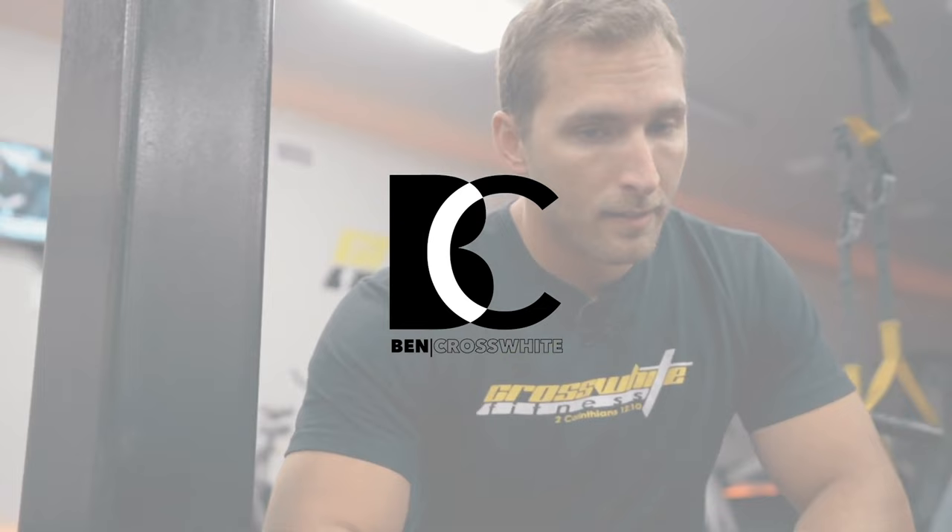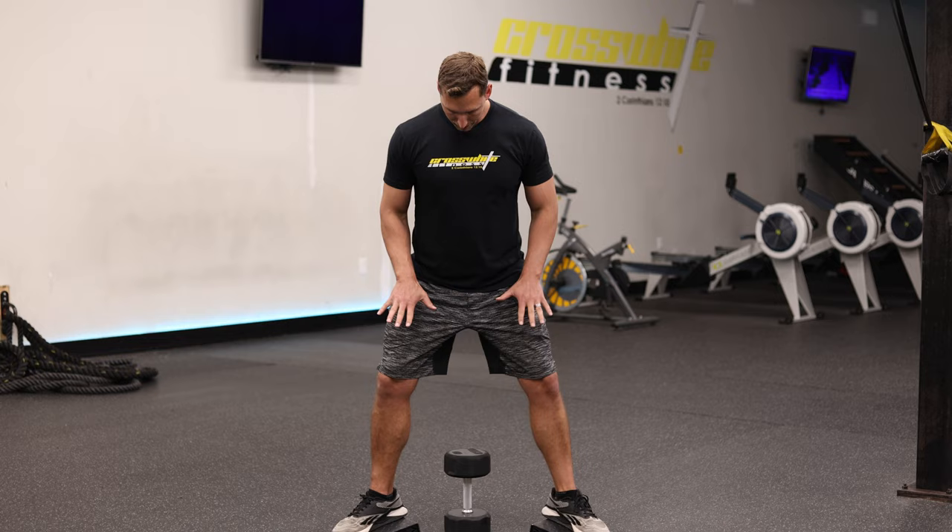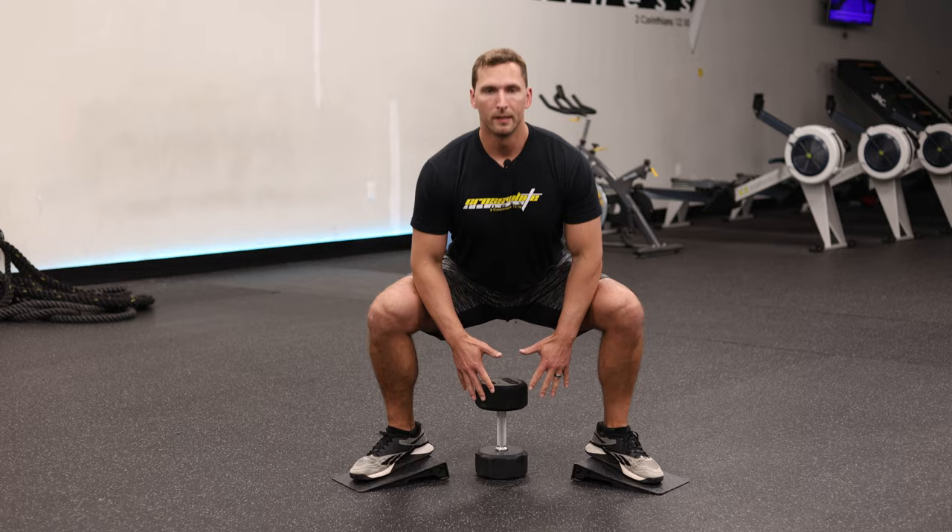So this first exercise is a sumo squat with the heels elevated and a weighted dumbbell. I like the dumbbell better — you can get a little better vertical hold on it than a kettlebell. The distribution is a little different, but anything weighted is fine. Make sure your feet are at 45 degrees, turned out a little bit. Your heels are elevated, knees are out, and you're working all of those adductors and inner thighs, keeping your back straight.